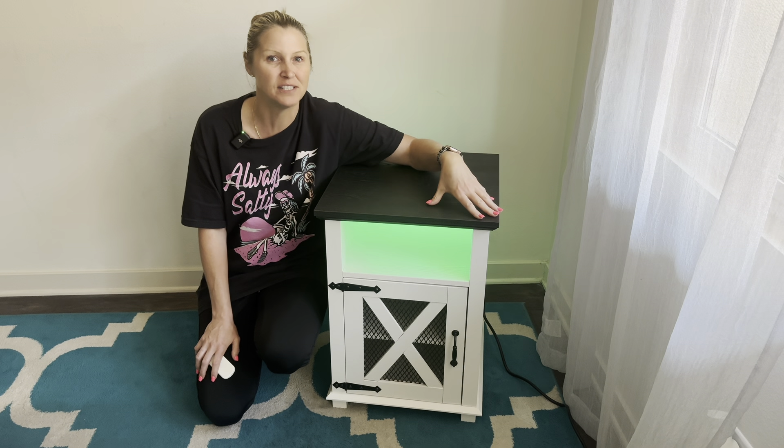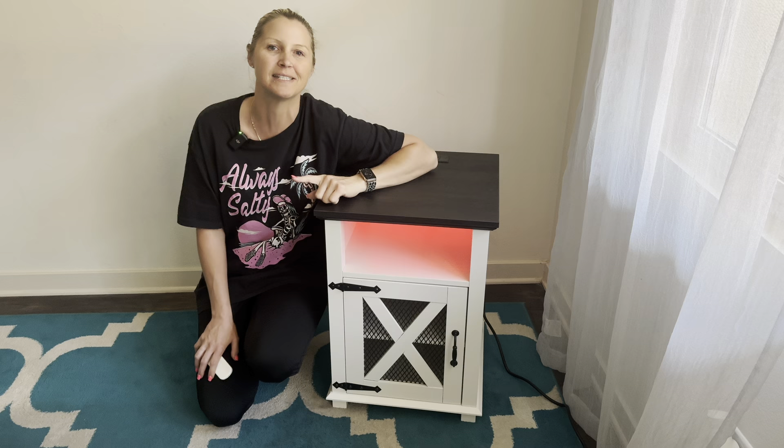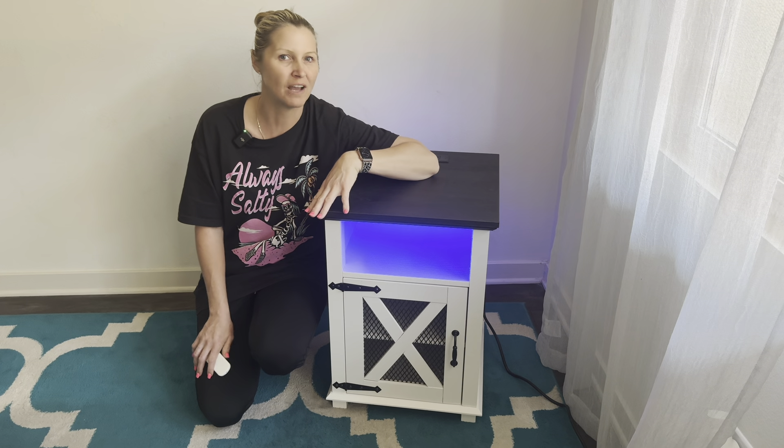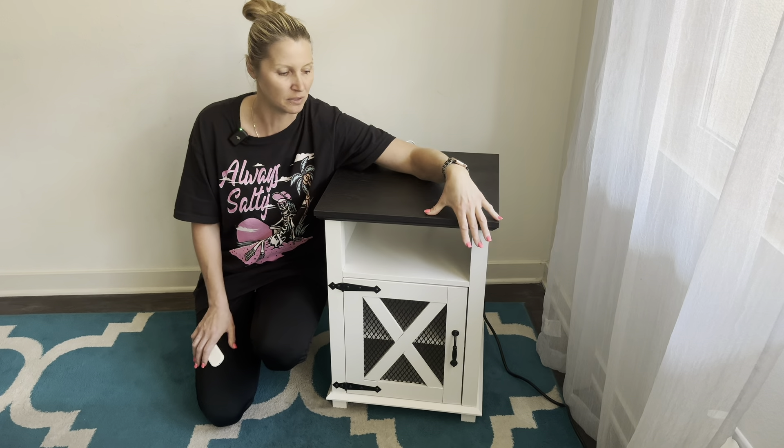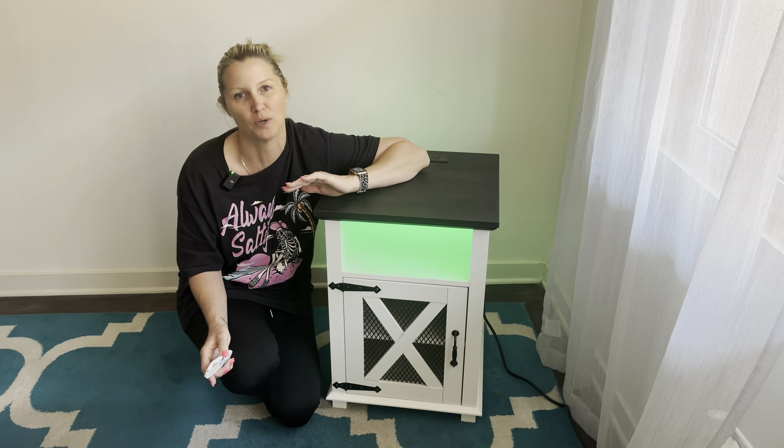The instructions were very easy to read and it also came with all the required hardware. The only thing you need is a Phillips screwdriver. It took me about 45 minutes to have it completely assembled, and what I really loved is that every single piece was numbered to really help with putting this together.